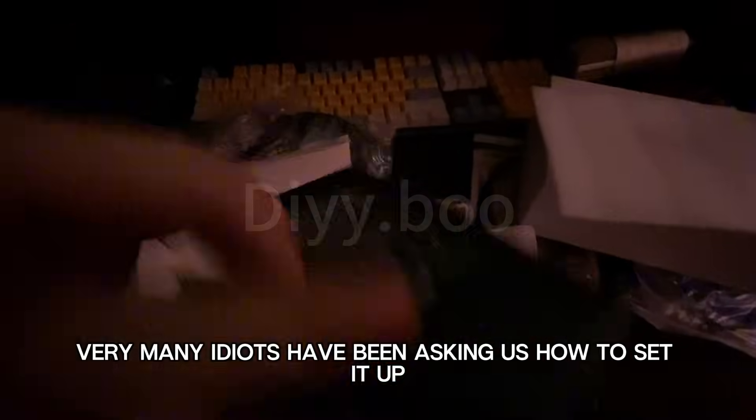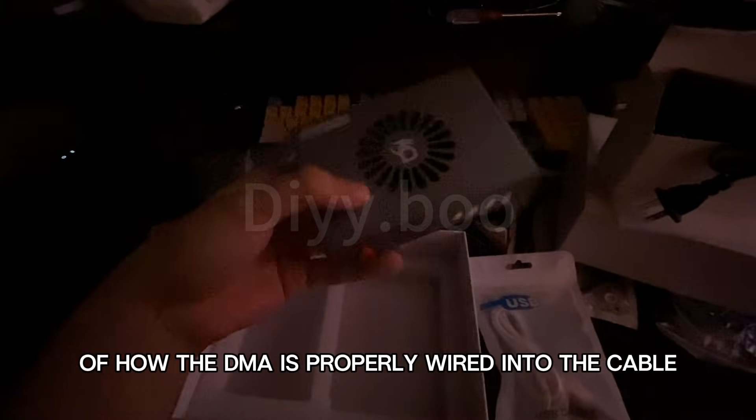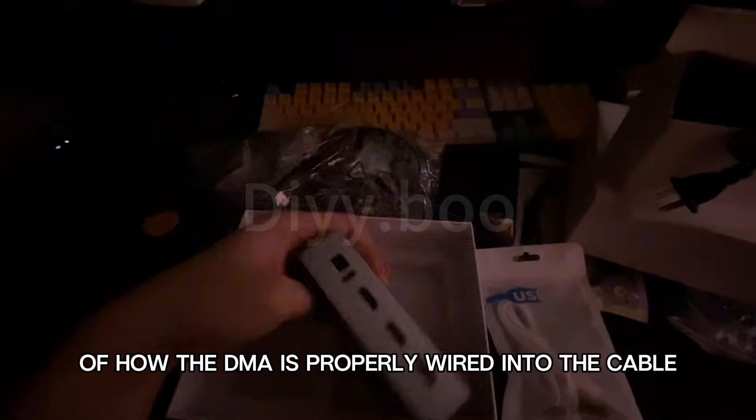Now for your fuser setup tutorial — it's very important. I have a picture here showing how the DMA is properly wired with the cables. You guys can pause the video and check it out.